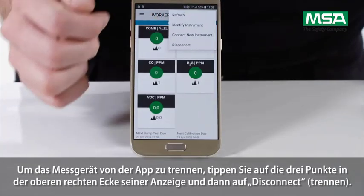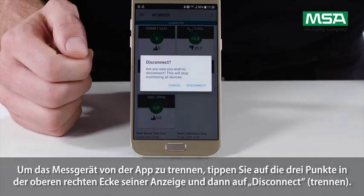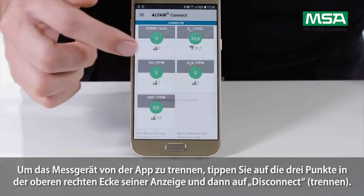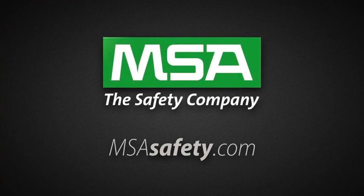To disconnect the instrument from the app, tap the three dots in the upper right corner of the device and tap Disconnect.